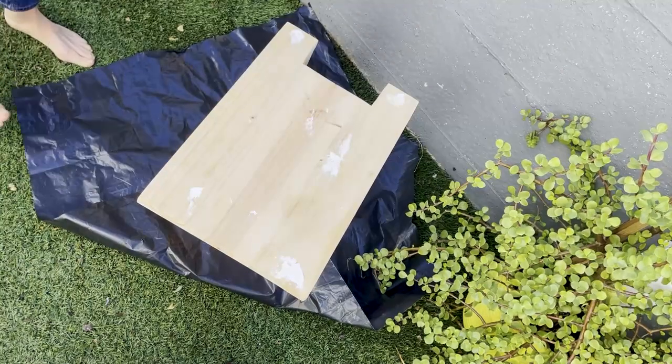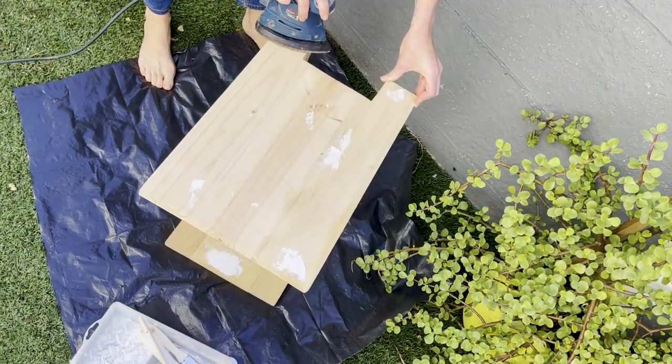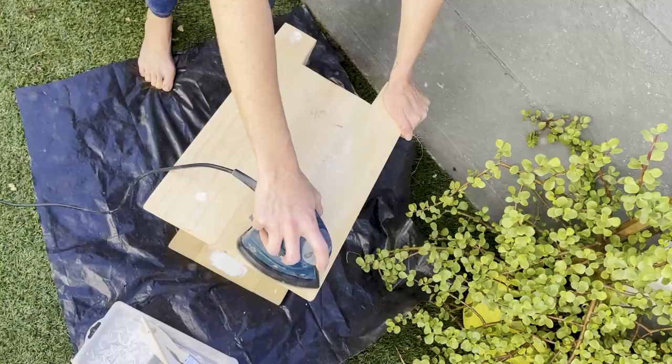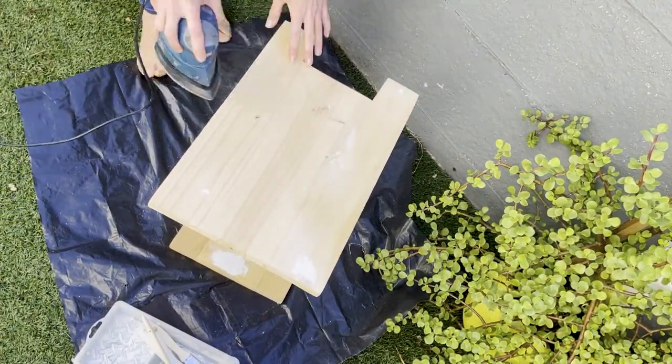Hi everyone! Welcome back to DIY with Iles Marie and Castle Timbers. I am Iles Marie and today I'm going to show you how I customized my sofa insert from Castle Timbers.